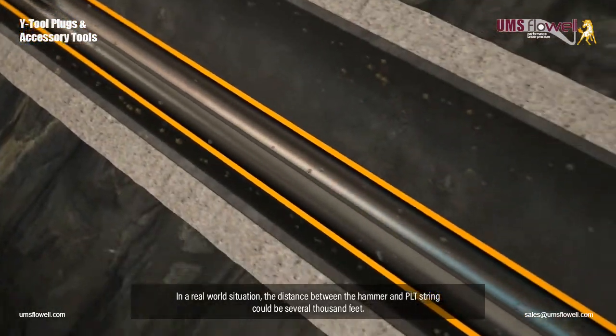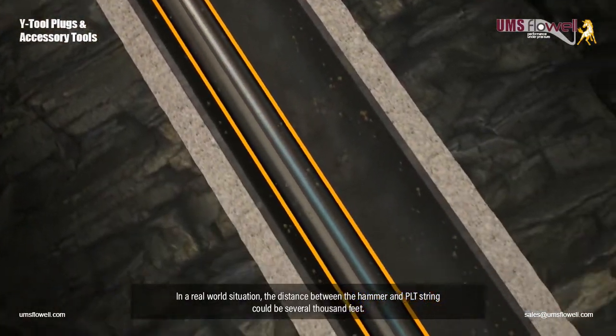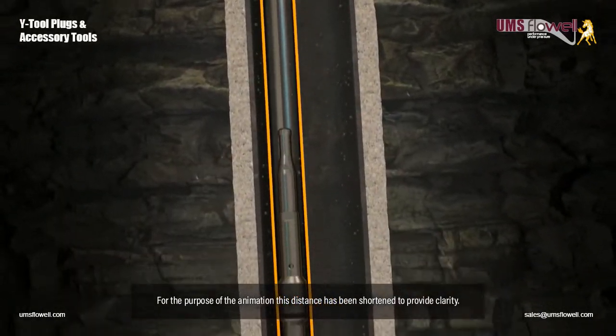In a real-world situation, the distance between the hammer and PLT string could be several thousand feet. For the purpose of the animation, this distance has been shortened to provide clarity.